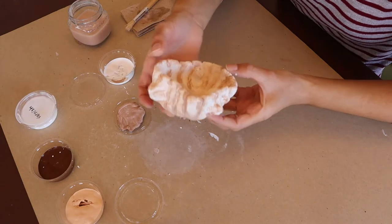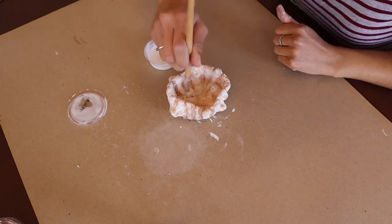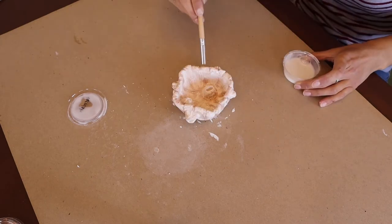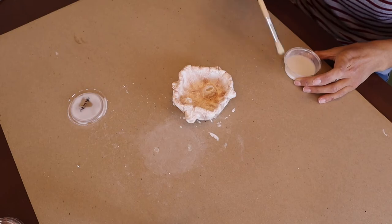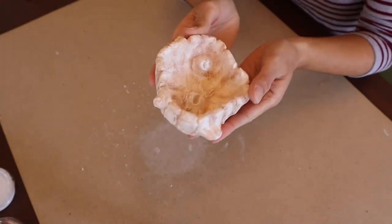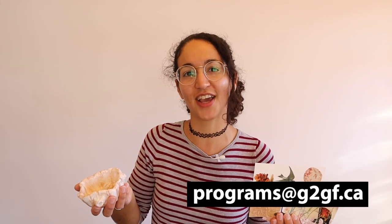Let's clean up this paint so that we can do the last step of applying varnish. Applying varnish to your bowl will help to protect the paint and give it a natural matte finish. Make sure to let the varnish completely dry. Your bowl is done! I'm so happy with how my collaged postcards and clay barnacle bowl turned out. Be sure to send pictures of your artwork to us at programs@g2gf.ca.